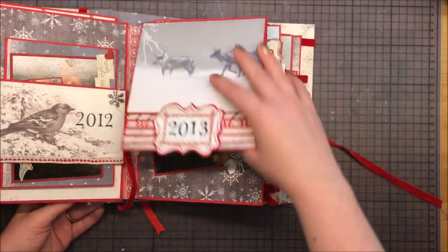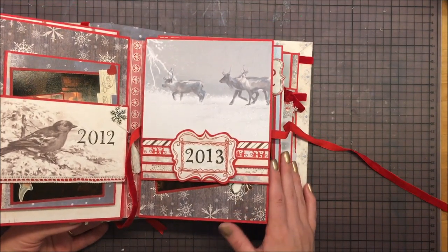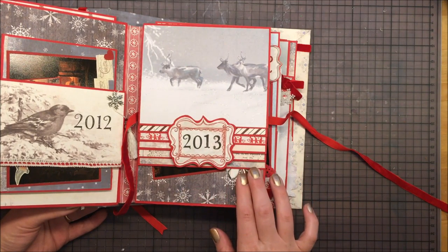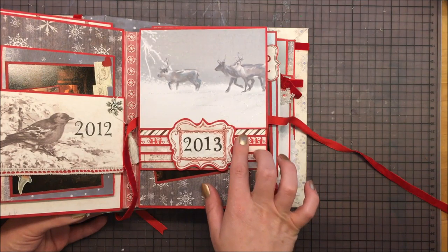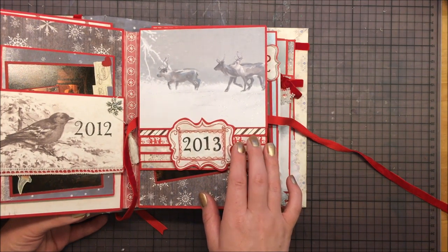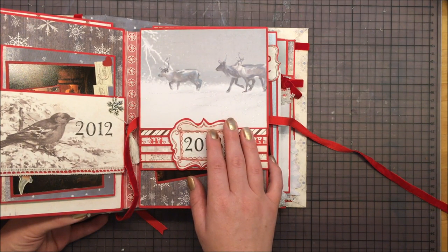So this is my Christmas album 2013. I really hope you liked this video. If you did, give me a thumbs up and subscribe to my channel if you haven't done that already. I hope you have a great day. Thank you for watching. Bye!